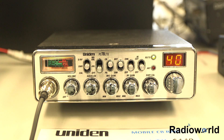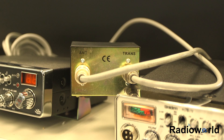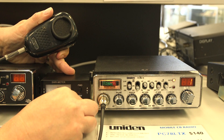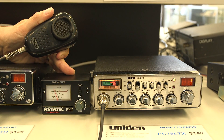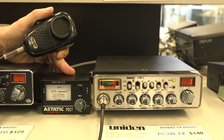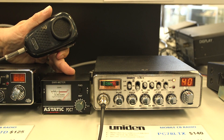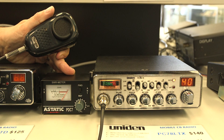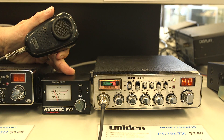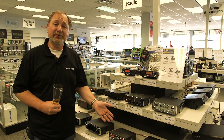To check SWR on an external meter, run a cable from the radio to the meter. It works exactly the same as the built-in meter — transmit, set the Cal, check the SWR, then go to channel 40, transmit, set the calibration, switch to SWR, and read the result.